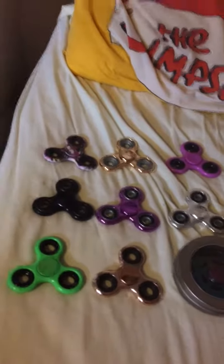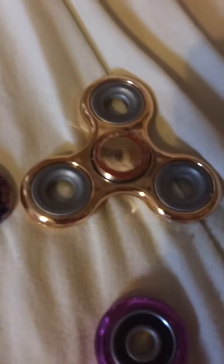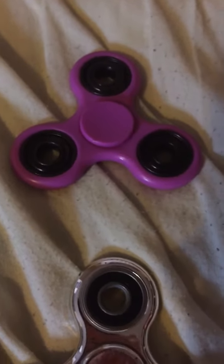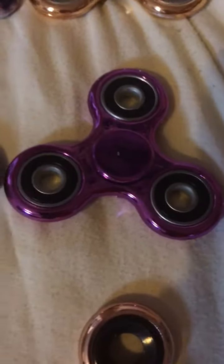Hello, this is my first video and we have all my fidget spinners. So we have crazy face one, gold, pinky purple, black, metallic purple, silver, green, rose gold, and my metal one.